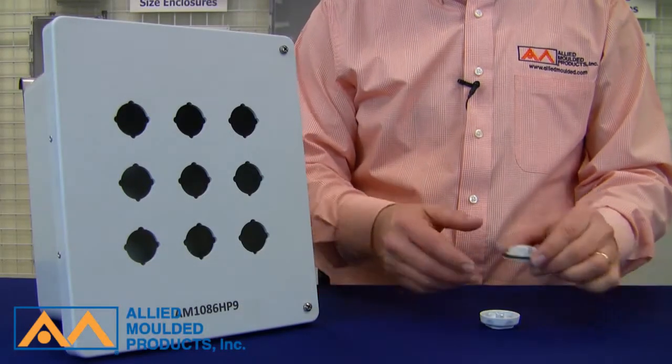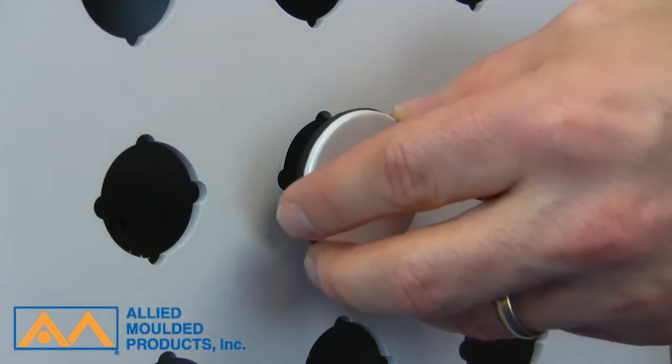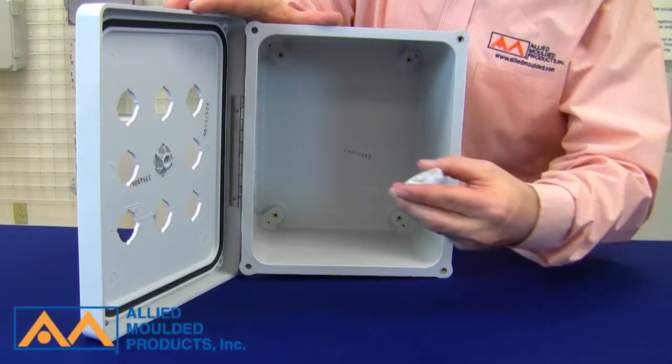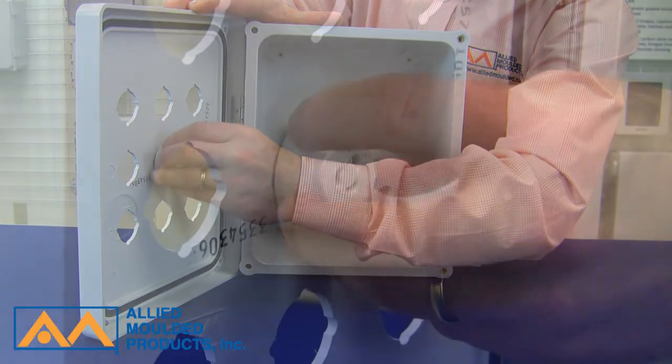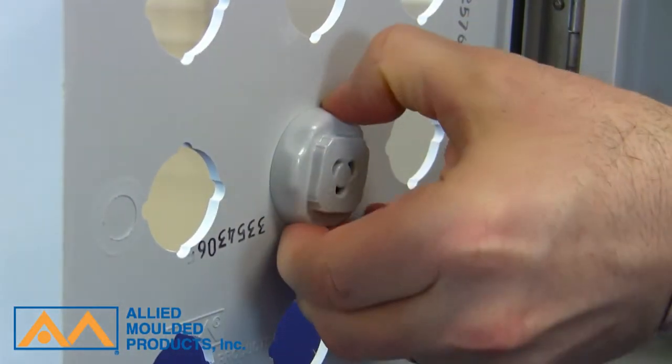To install the Ultraplug, simply twist and push the plug through the outside wall of the enclosure. Then screw the nut into the plug from the inside until the plug squeezes the seal and bottoms out on the wall. The low profile interior nut saves valuable panel space once installation is complete.